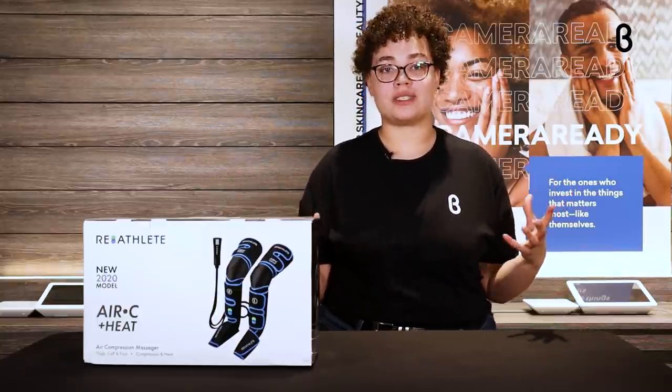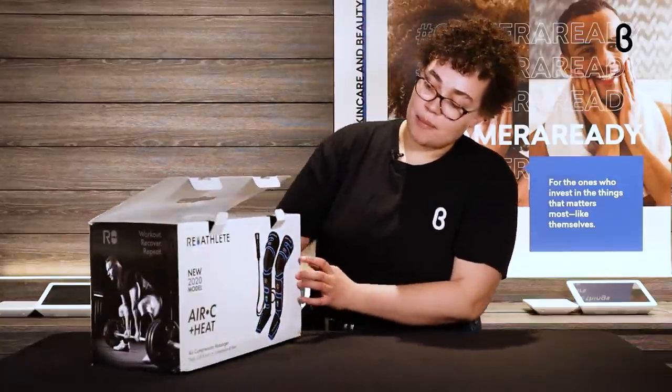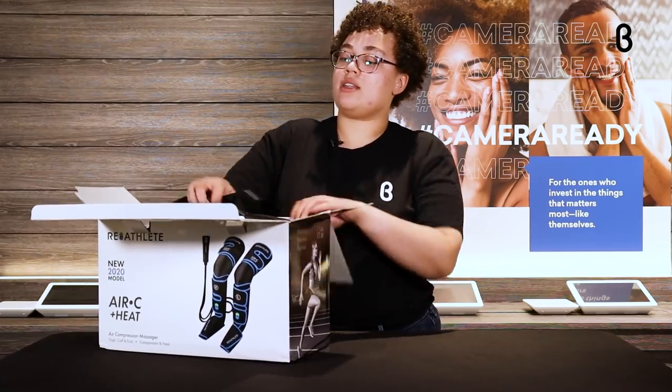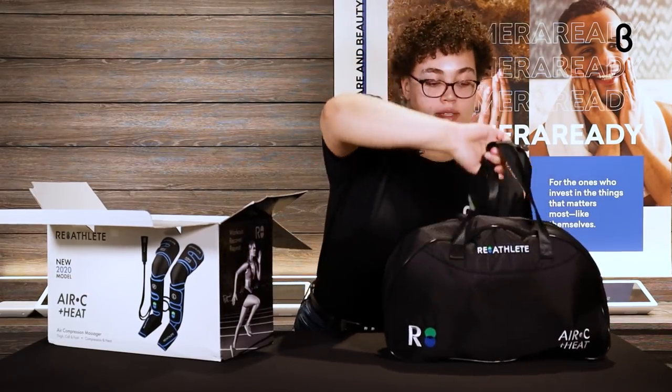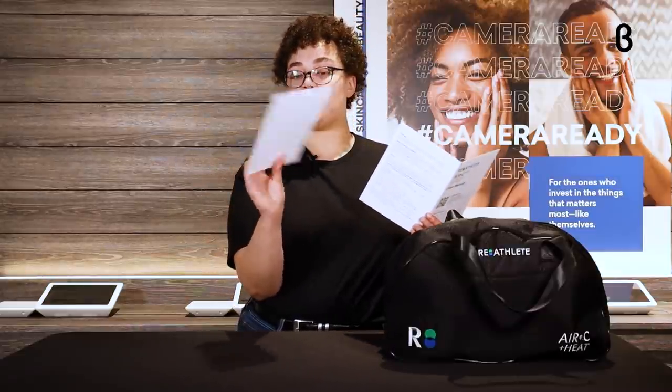I'm always sore after I work out, so this is always nice to have to get the blood flowing afterwards. Let's dive into it — we're just going to open the top here. It comes in this nice compact little box, and it even has a handle at the top. They also give you a convenient little travel bag to carry your massagers with you, so whether you're going to the gym or staying at home, this can accompany you. Comes with a little manual — super easy, super simple.